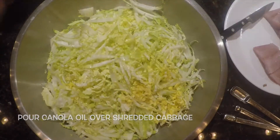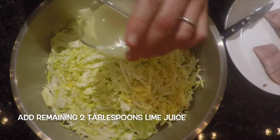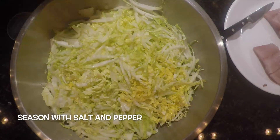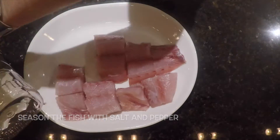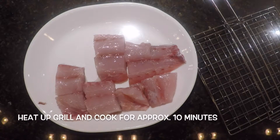Then pour canola oil over the cabbage, add the remaining two tablespoons of lime juice, season with salt and pepper, and toss well. Season the fish with salt and pepper, brush with oil, then heat up the grill and cook the fish for approximately ten minutes.